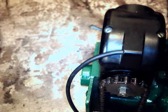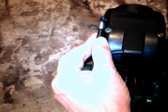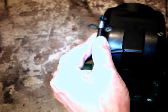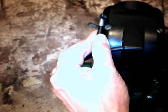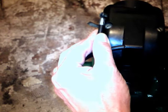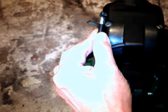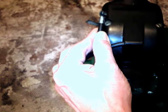Just to show you the sort of spark you should be getting if the magneto's timed properly, I'll take the spark plug out so the engine will be easy to spin over, and just turning the crankshaft slowly. We're only turning the crank very slowly, and we're getting a good healthy spark about five or six millimetres long — and that's just at hand cranking speed, just spinning the flywheel by hand. That's a magneto giving a good spark.